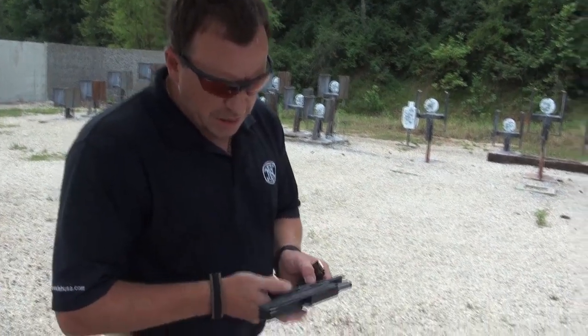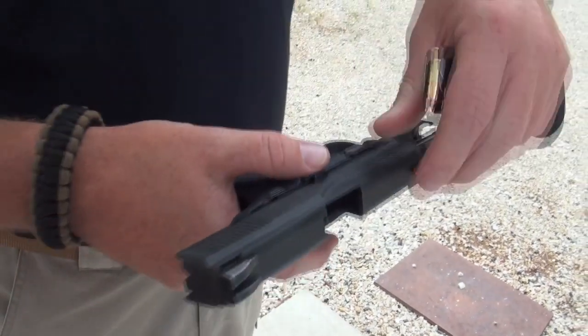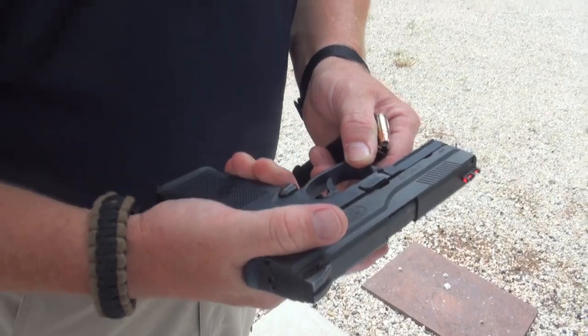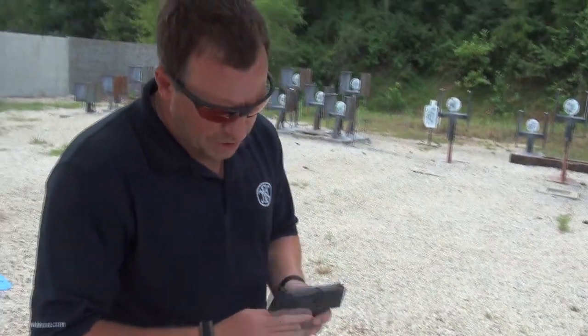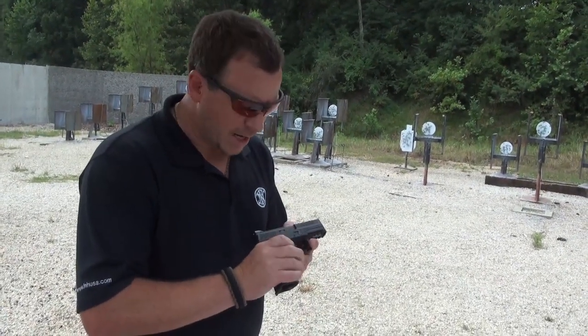A couple of the other features — it's one of the few striker-fired guns that's going to have a manual safety. That manual safety is way up on the top of your thumb, so if you're used to clicking it on and off like a 1911, it's got that same ergonomic. All the rest of the features are completely ambidextrous, so you can drop a magazine from the right side or the left side.